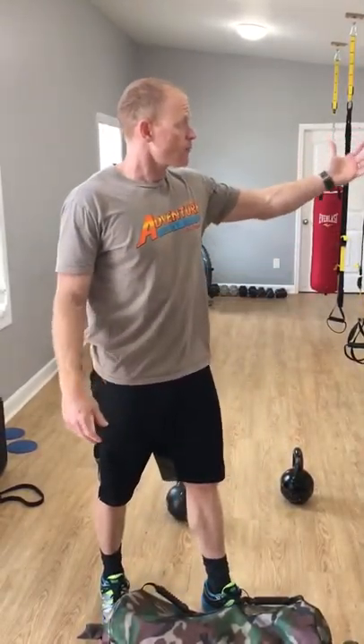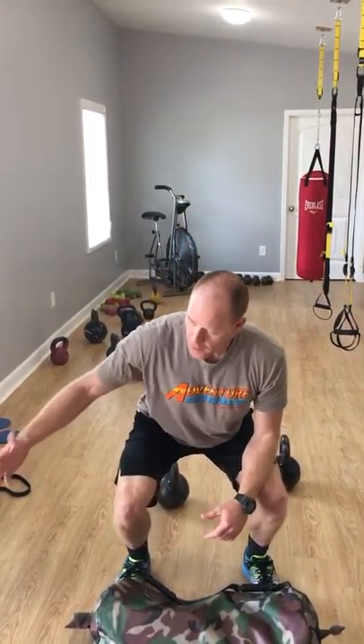Next one, a squat hold. You finally get to where you're going, and you don't want to bump your head on the thing. You're waiting on these people — hurry up! Why does it take so long to get your luggage and walk off this plane? You got to hold that squat. If you're short, you probably never have to worry about it.